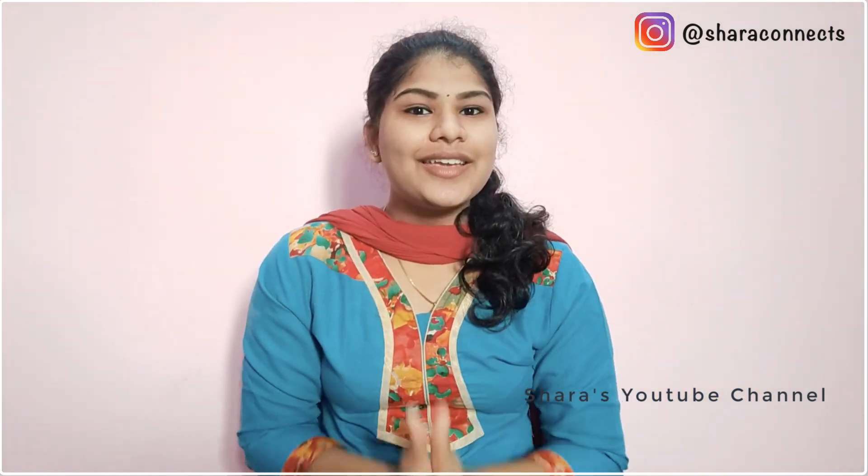Hey guys, welcome to Shara's YouTube channel. I am Shara.